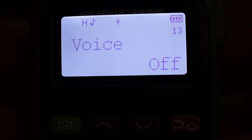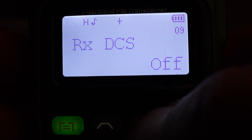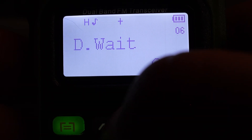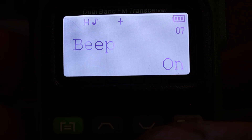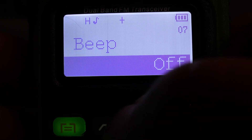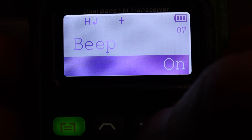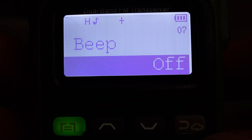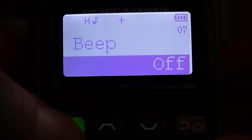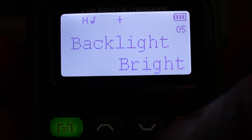Now use the up and down arrows to scroll through the menu until you find the Beep menu option — it's menu option number 7. Hit menu again, scroll through the options just like before, and you can select between On and Off. Go to Off and hit menu again. Now you can see that the beep is turned off as well as the voice.